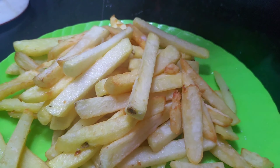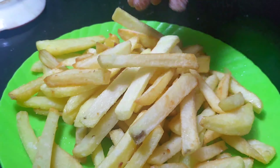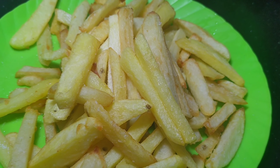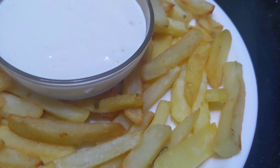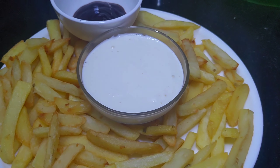Let's put the plate in the bowl. Let's serve the plate in the bowl. Let's serve the plate. It is a good taste of the sauce.